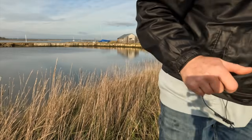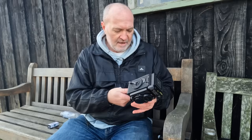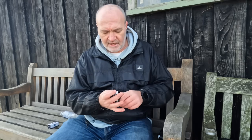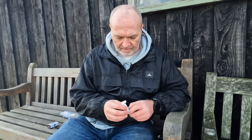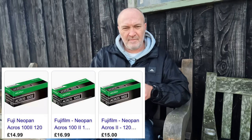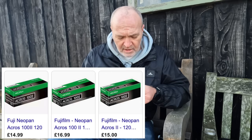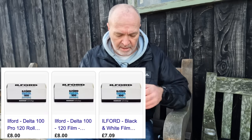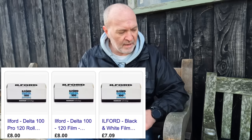12 shots left. Can't believe that went so quick. So that's the Fuji Acros 2 film. I don't know why these are expensive - this is about £15 a roll. Whereas the Ilford Delta is decently priced at around £8 or £9 a roll. I don't know why this stuff is more expensive.